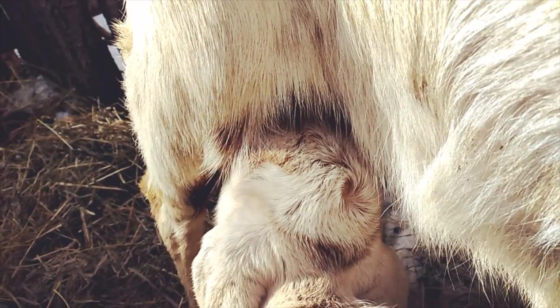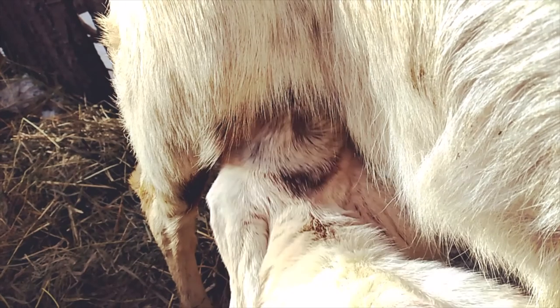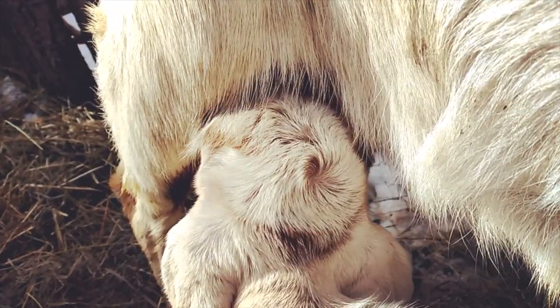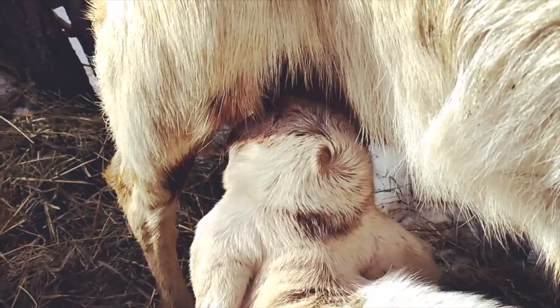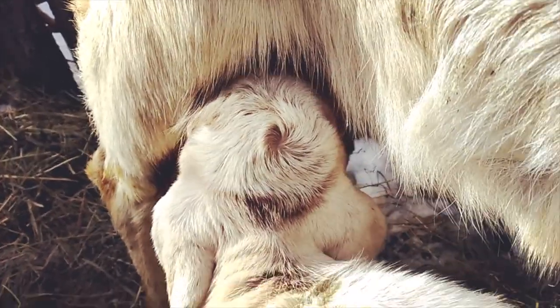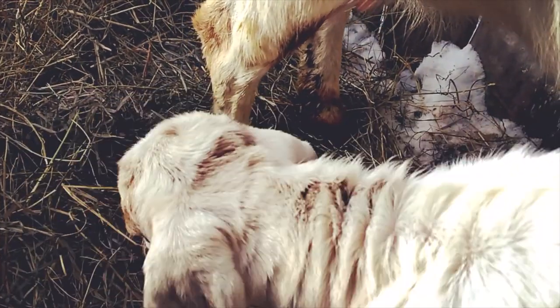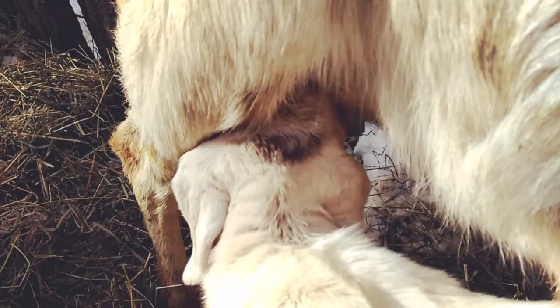Apparently, a baby goat that will have horns — you'll be able to feel each horn nub already by three days. At birth, you should be able to feel the horn nubs. And rather than one center swirl, you will have two swirls where each horn will be.